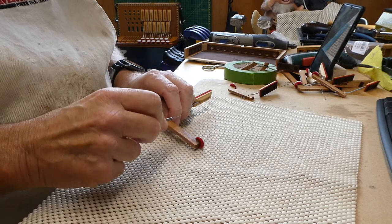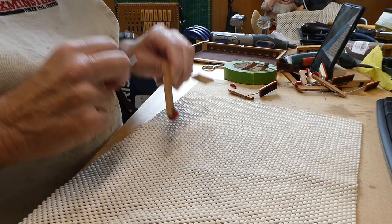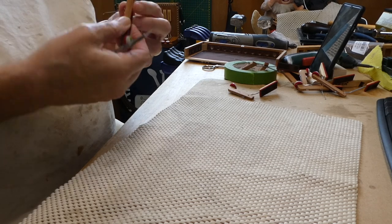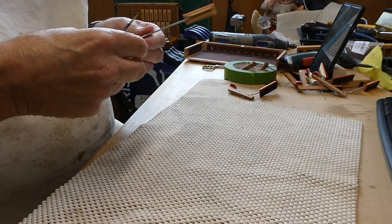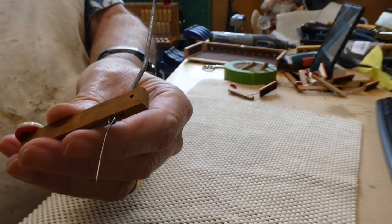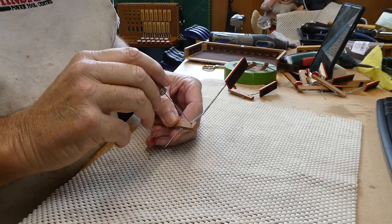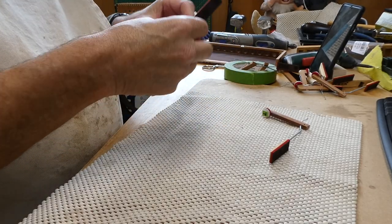It doesn't appear to be anything other than the pencil lead that the customer put on there. But again, back of a scalpel blade — the non-sharp edge — just to ensure that there's no grime on there. And there doesn't appear to be. Don't forget to do the ends. There's the hole through which the axle goes. It all looks clean enough. Check the other keys.